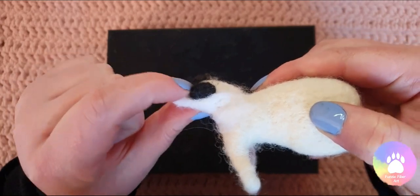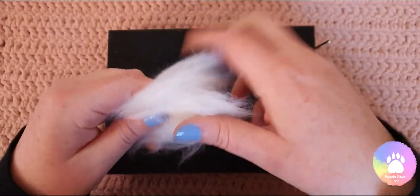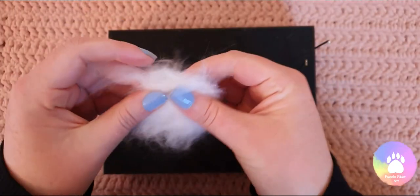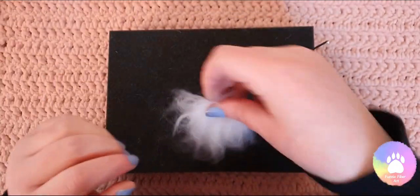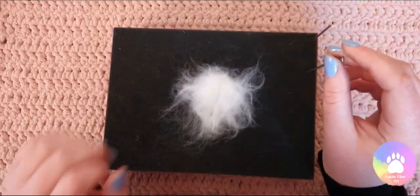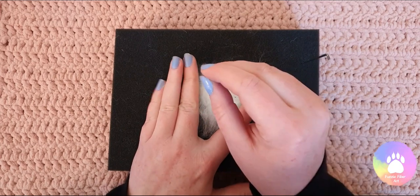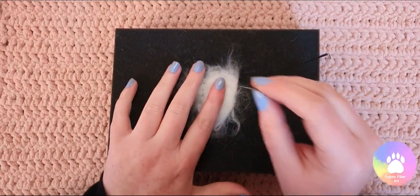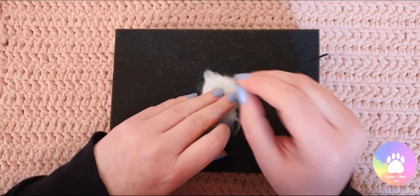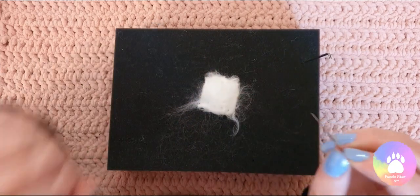So I'm now going to work on creating the snout. Using the same merino, I'm just going to fluff it up again, place it onto the mat and felt down the middle. But instead of creating a triangle this time, I want to create a more rectangular shape. So I'm just going to felt down either side and again fold over the edges, and then the same with the top and the bottom. But don't over felt it — keep it all nice and loose so there's plenty of room for pulling and shaping.